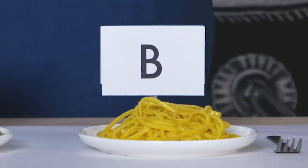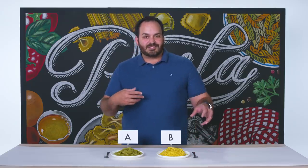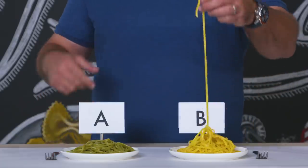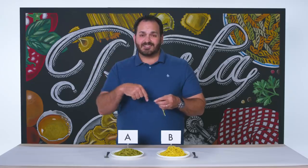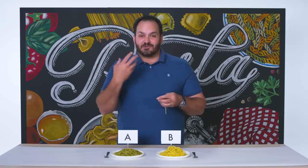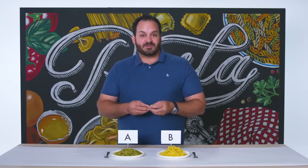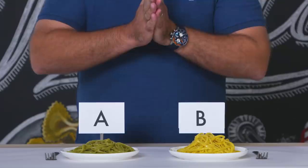This pasta B actually has a really beautiful aroma coming off of it — a slightly floral, slightly almost lemony aroma. Let's give pasta B a bite. I can taste the saffron in this pasta. It's absolutely saffron — it's jumping out at me, it's screaming that it's saffron. Just because of that and knowing the price point of what saffron costs, I'm going to say that pasta B in this round is going to be the more expensive pasta versus pasta A. Let's see if I'm right.